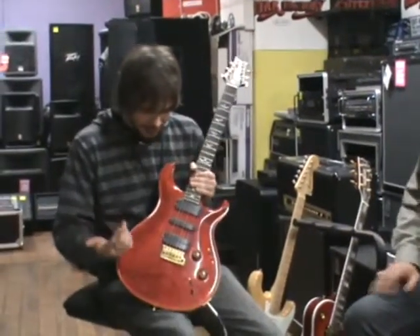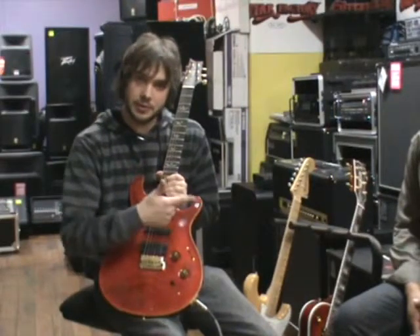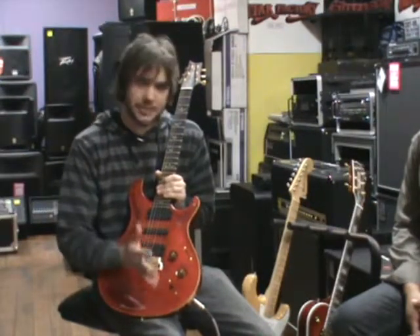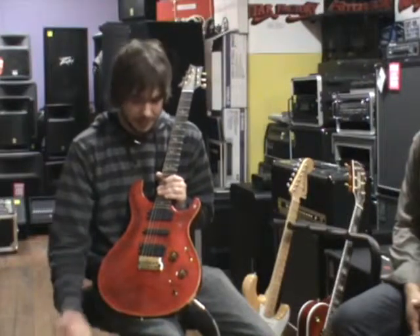Now this guitar has two selector switches. This one here splits everything into single coils, so I can get the sort of tones off that blonde 70's Stratocaster. In the middle you've got a clear humbucking mode, which sits in between a Strat and a Gibson. Then here you've got your heavy humbucking mode, which is like your Gibson tones.